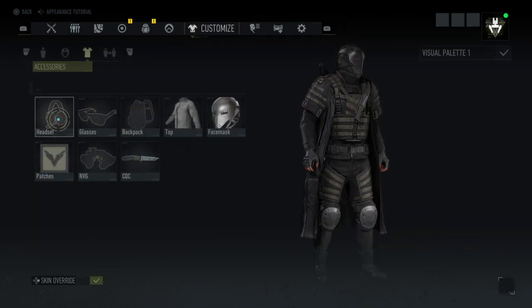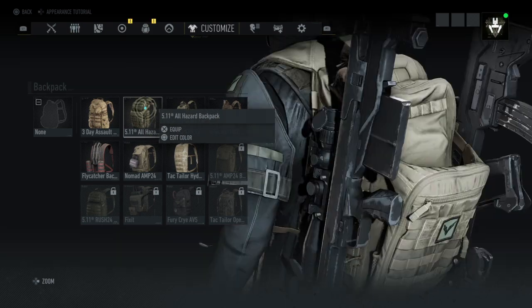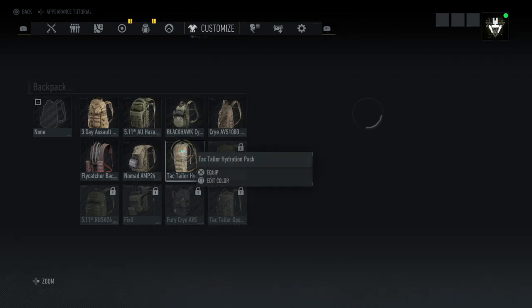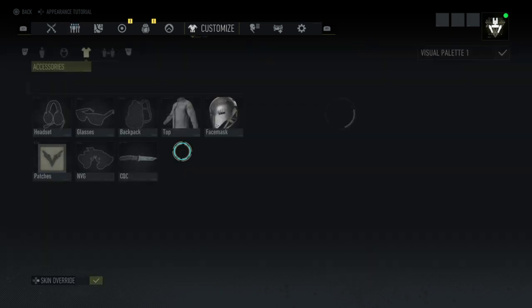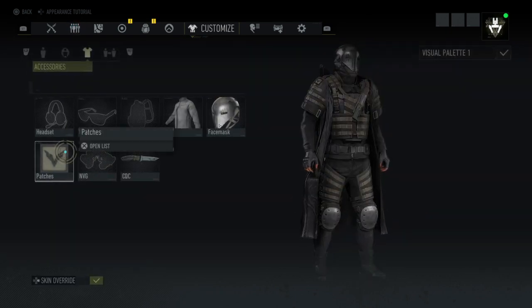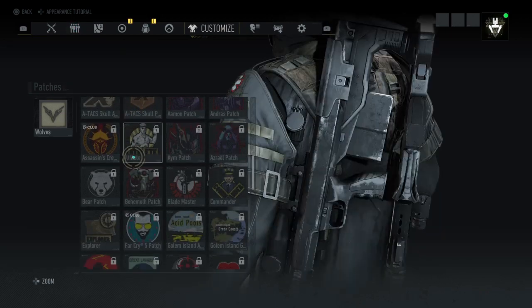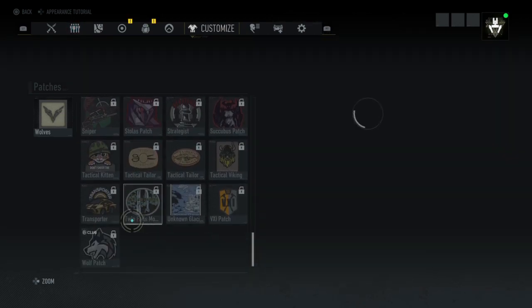No glasses nor headset. You can use a backpack if it fits your style, but it doesn't look nice on the wolf outfit. For the patch I'm using the wolf's patch — you can use this one too.